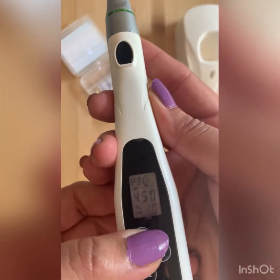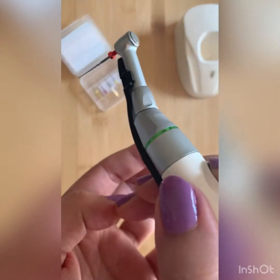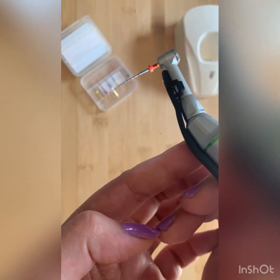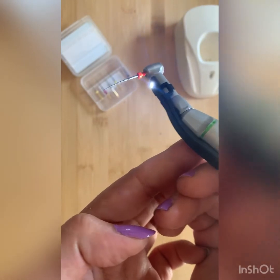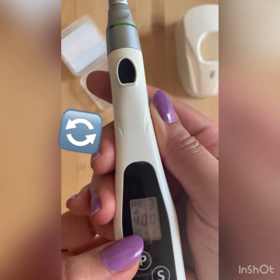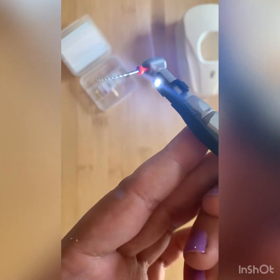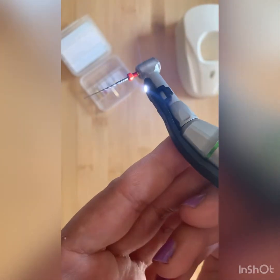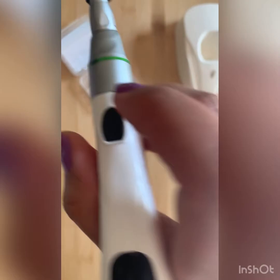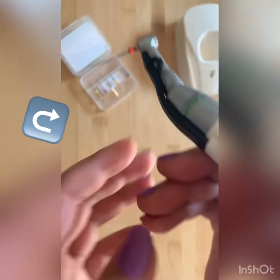P3 refers to reverse 360 degree movement. P4 is reciprocating movement — forward 150 degrees and reverse 30 degrees. P5 is forward 360 degrees with a different torque setting.